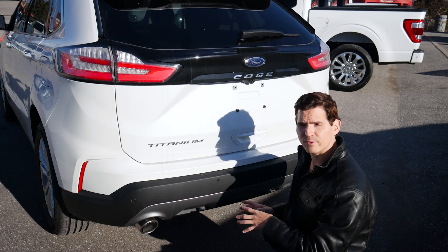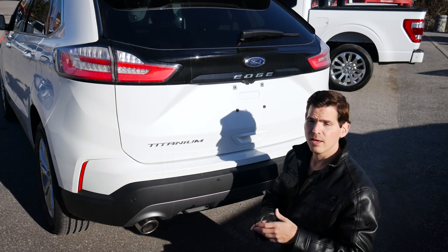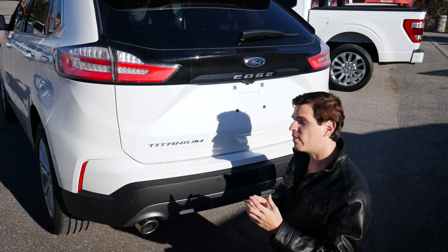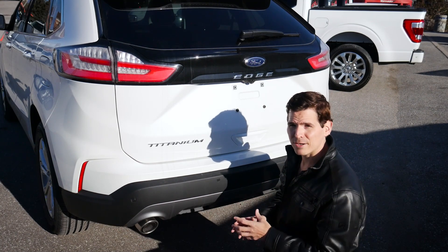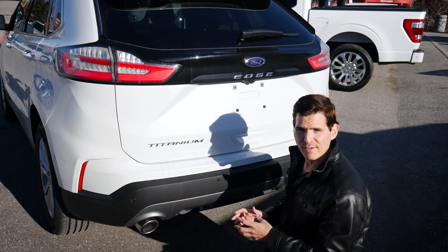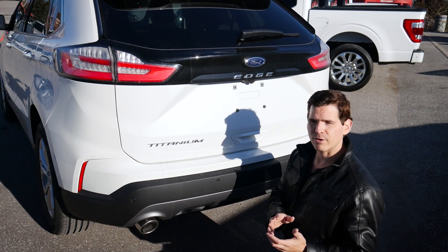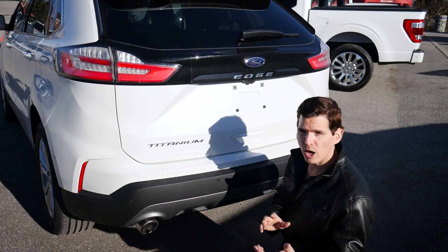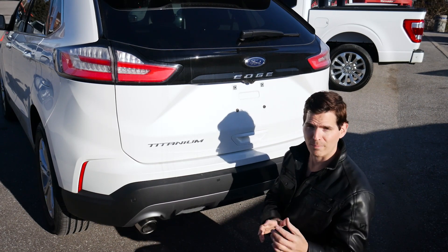This specific one does not have the trailer tow package directly from the factory. You could definitely add something aftermarket, but one of the big benefits of doing it from the factory is you're going to be able to pull up to 3,500 pounds. That doesn't matter if you're in the 2-litre or the 2.7-litre — they're both rated for the same 3,500-pound towing if you get the tow package from the factory.